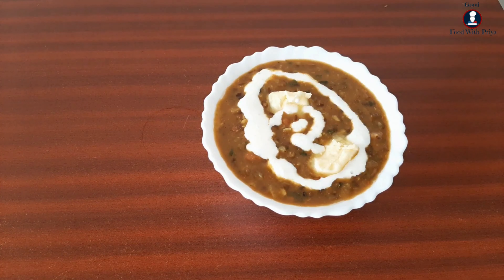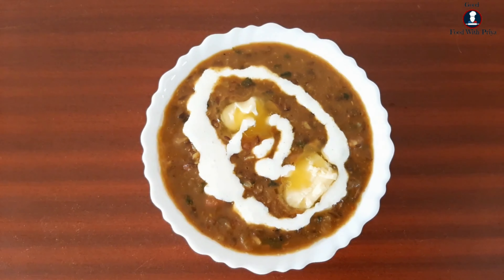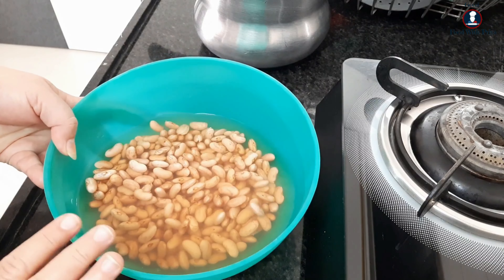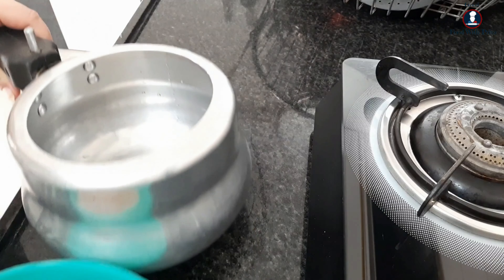I have already prepared the dal makhani. Now I will add it in a cooker for 15 minutes.